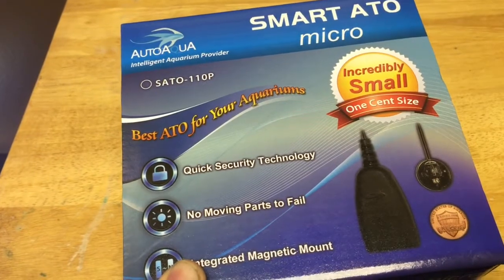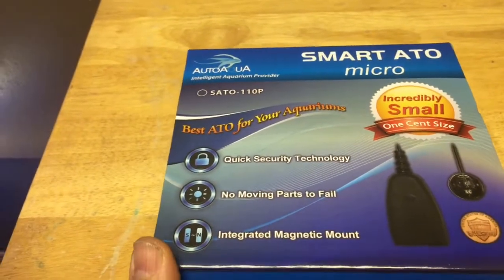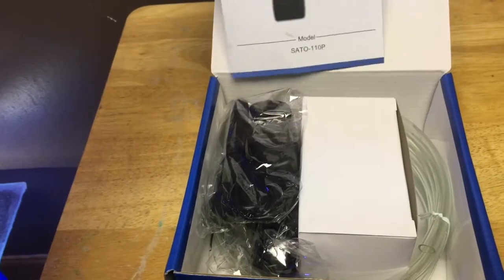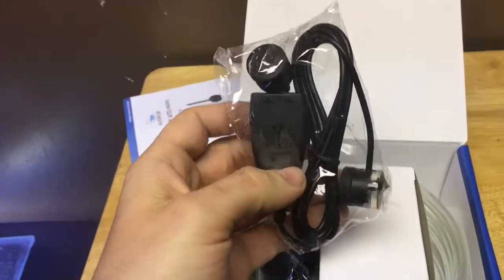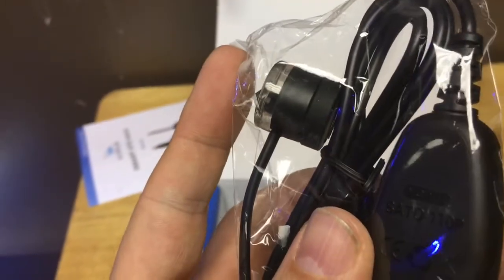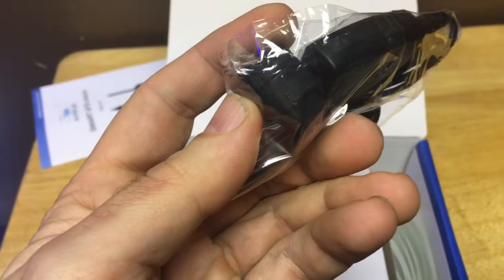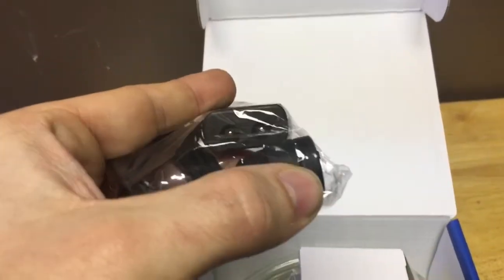I got this since it's got no moving parts to fail. I also like the little magnet pieces and the size of it - I think it'll go well with my tank. Let's open this up. Got our warranty information there and the manual. You've got the sensor right there, pretty small, and there's a magnet that the tubing will slide into.